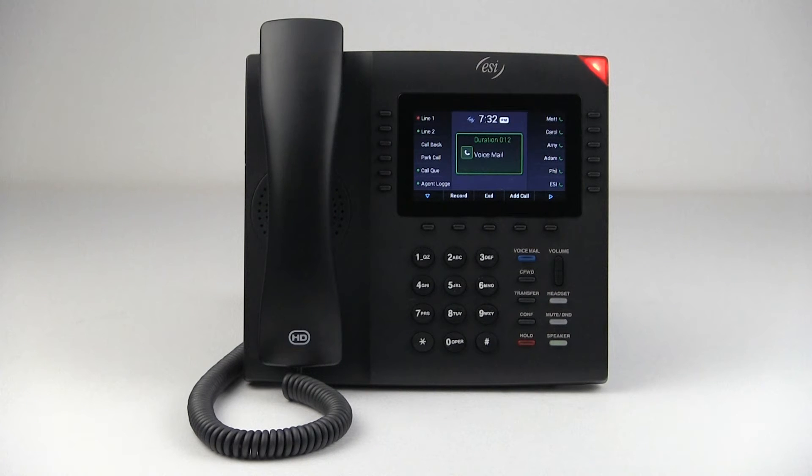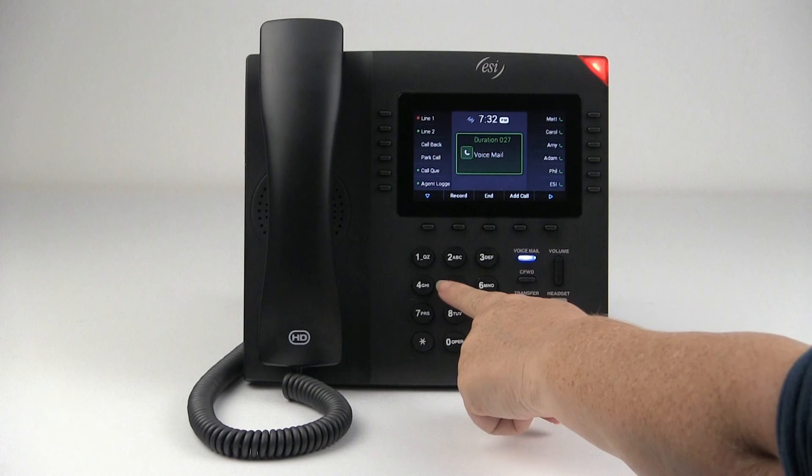You have five new messages. For new messages, press 1. For old messages, press 2. To send messages, press 3. To set call forwarding, press 4. To set your current options, press 5.